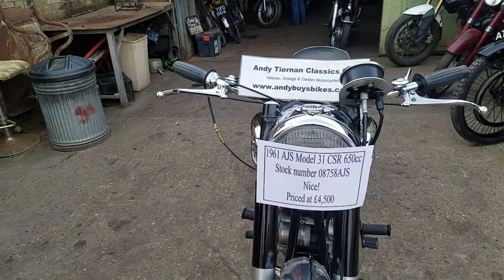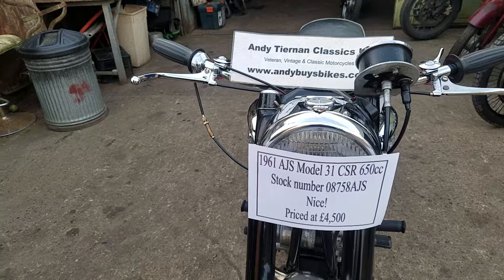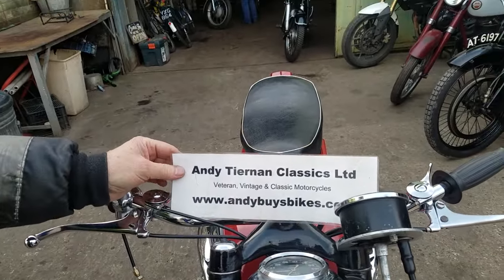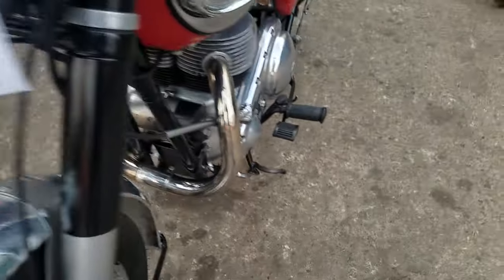Here we have a 1961 AJS, a Model 31 CSR. That very reputable man there, Peter, isn't it? Tim and Classics. It is an AJS and not a Matchless.